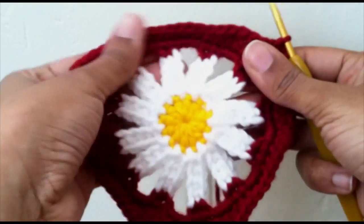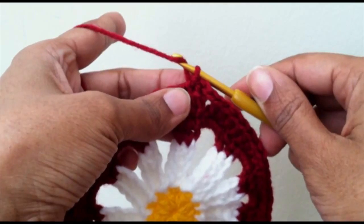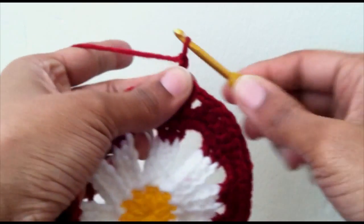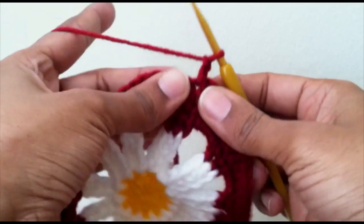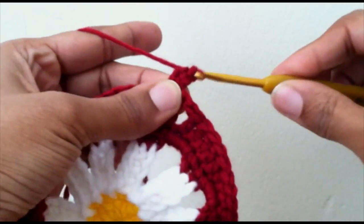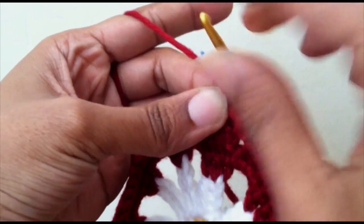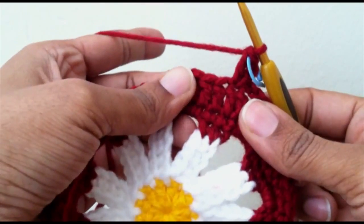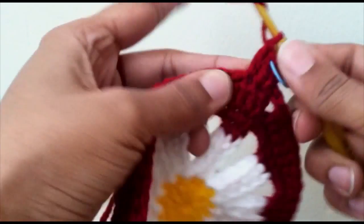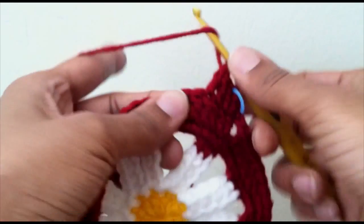Our next row will be our final row and it makes it look much more like a triangle. On our last round, chain up two — this chain does not count — and put one double crochet into the same stitch. Mark that top stitch so you know where to connect, and put double crochets in the next two stitches as well, so you have a total of three double crochets.